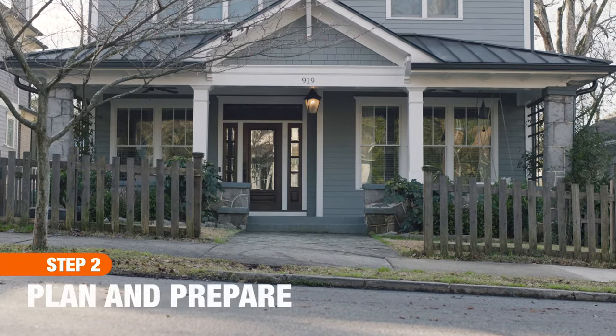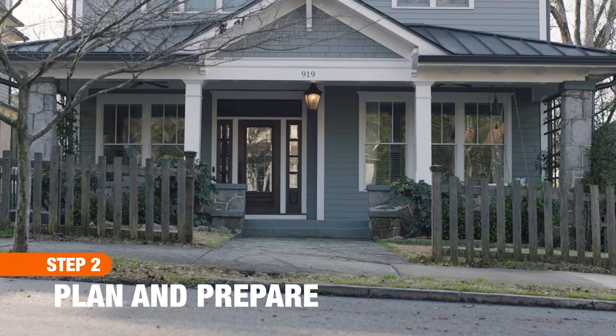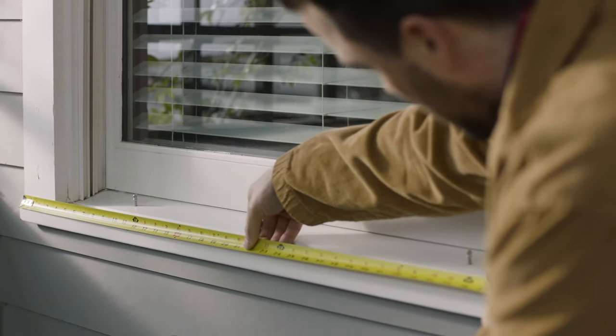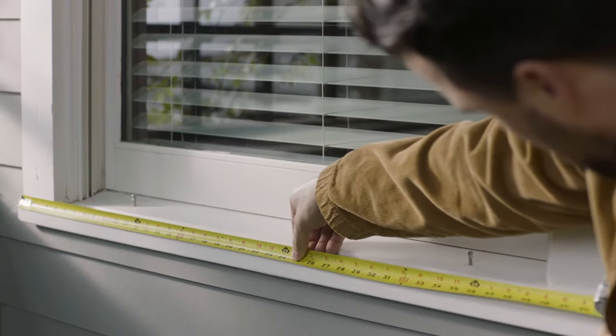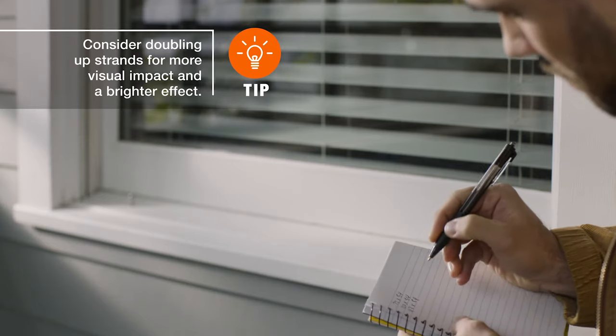Next, map out your focal points around windows and doors, on porches, along walkways and in the yard. Then measure those areas so you can easily calculate how many light strands you'll need. And measure the distance to your power sources too, in case extension cords are necessary.